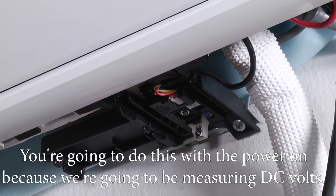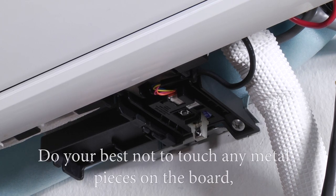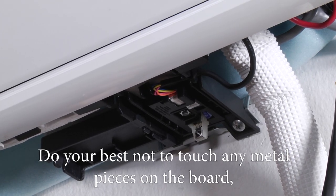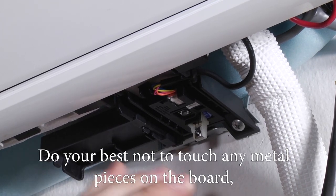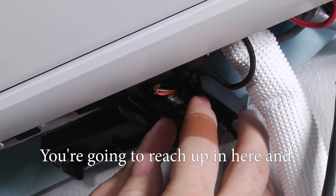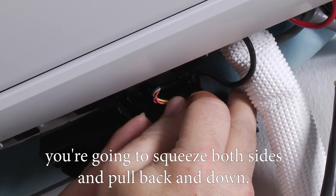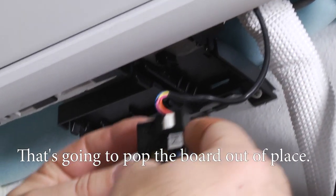You're going to do this with the power on because we're going to be measuring DC volts. It's a slight amount of voltage, so do your best not to touch any metal pieces on the board. You might feel a slight tingle. Reach up in here, squeeze both sides, and pull back and down to pop the board out of place.